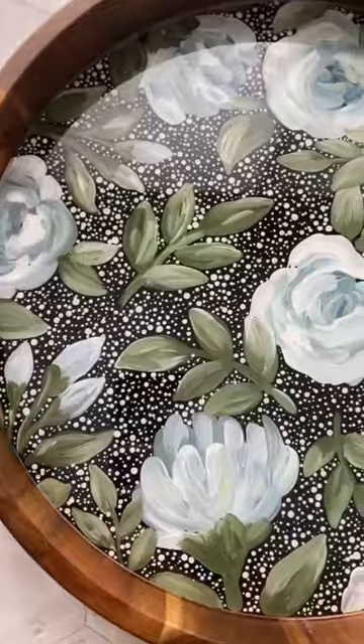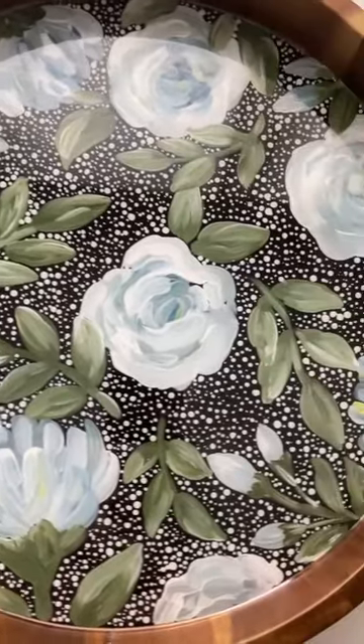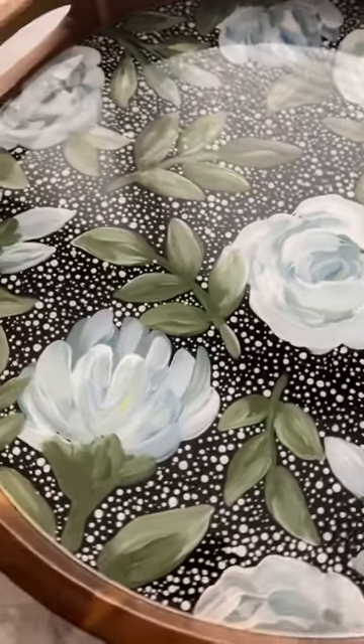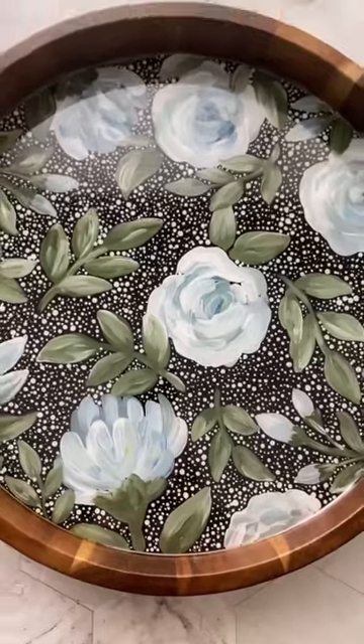Because I actually just loved this tray. Here's the final product after I poured the resin and let it cure. I always say this about new designs, but this one definitely is one of my favorites.